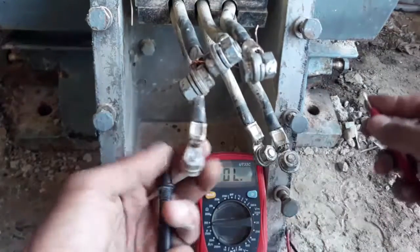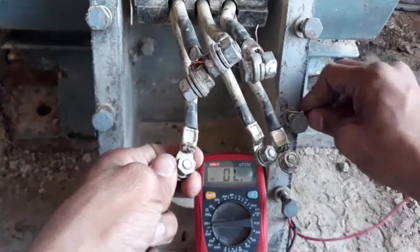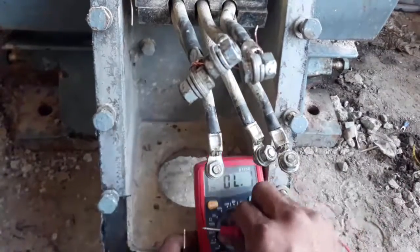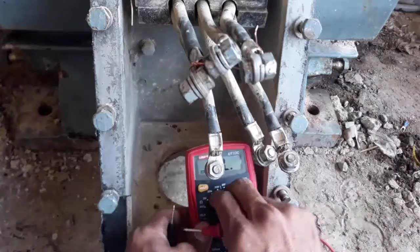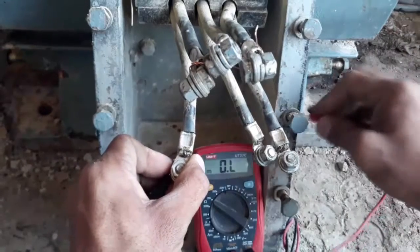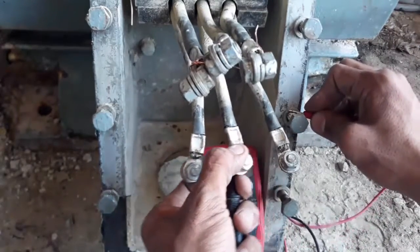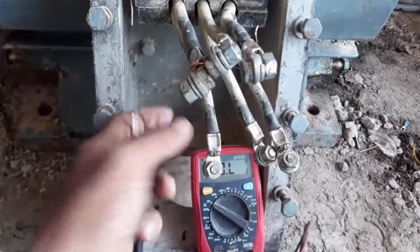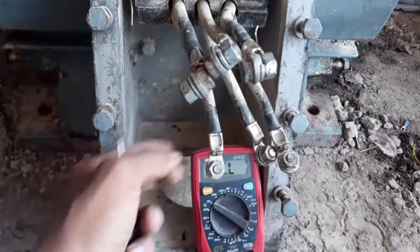First of all, I will test the winding with the body. If it shows resistance, it means that the winding is uninsulated and has a connection with the body. Since it doesn't show any resistance, it means it's perfect and all right.